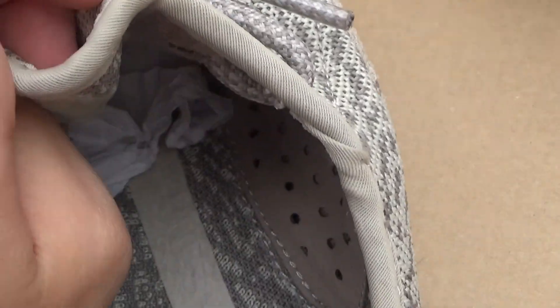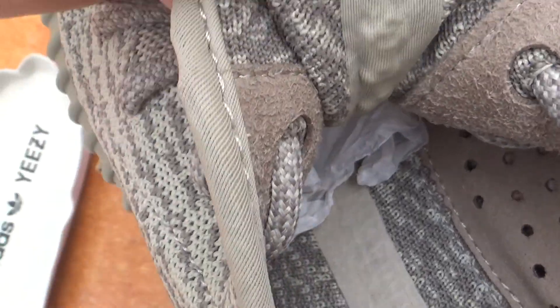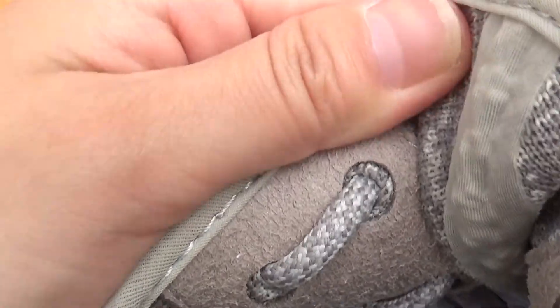Also this part is very important. The shoelace here is just stretched over it. Then in the middle of the shoe tongue, it also has the cloth material.